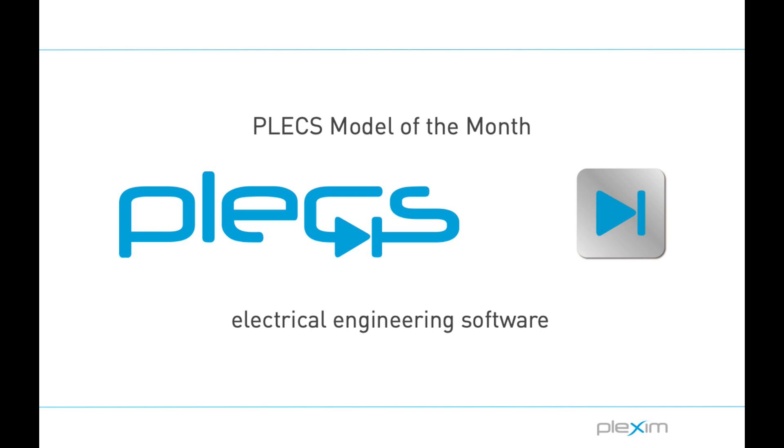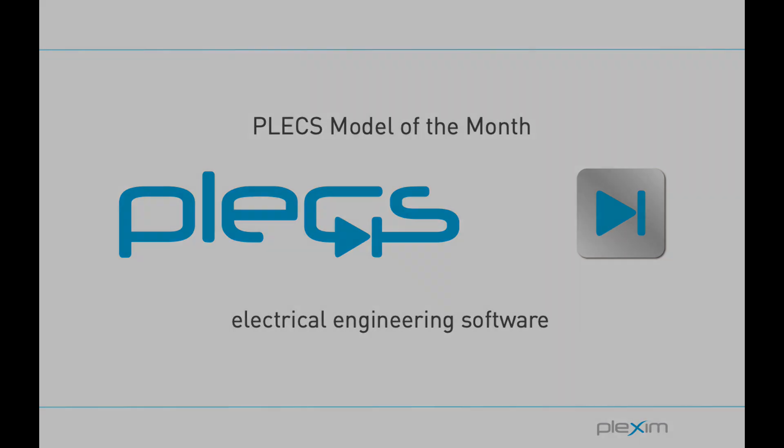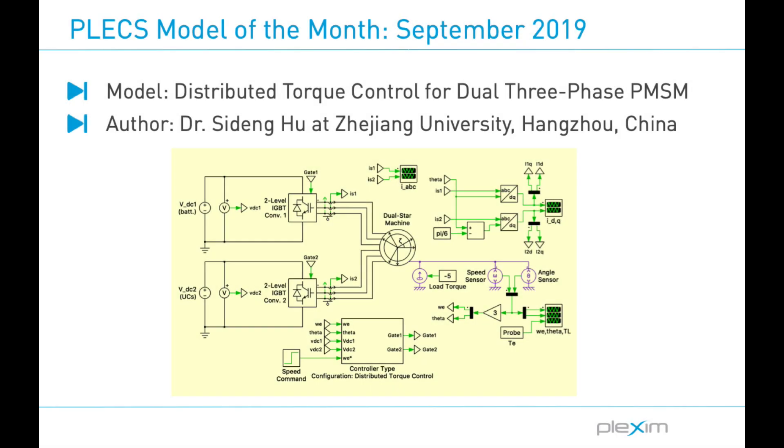Hello everyone, this is Chris Eberle, an engineer at Plexum. Welcome to the Plex Model of the Month video series. In this video, I will discuss a novel control scheme for multi-phase machines used in a hybrid energy storage system application. Specifically, a distributed torque control strategy is proposed for a dual three-phase permanent magnet synchronous machine for electric vehicle drivetrains. The model has been developed by Dr. Hu at Zhuozhang University in Hangzhou, China.